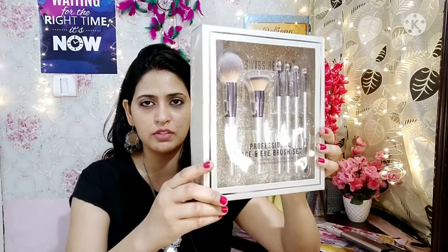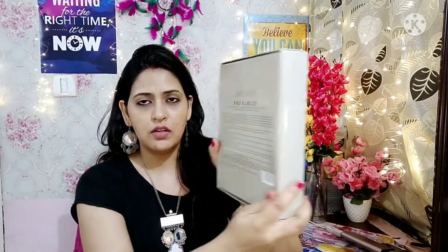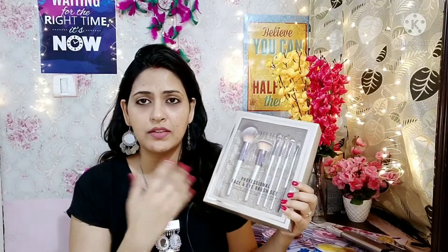Let's talk about this box — the packaging is very amazing. This box is very beautiful and elegant with a very royal look. You can see this brush set — it looks really premium.